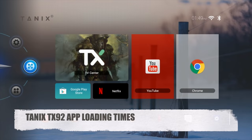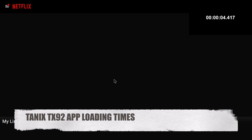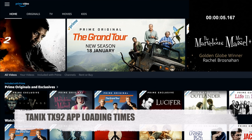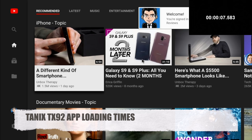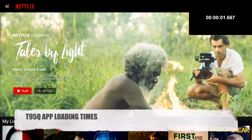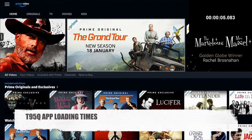For the final test we're opening a few popular apps and comparing load times. On the TX92: Netflix took 5 seconds, Amazon Prime Video took 5 seconds, and YouTube took 7 seconds to fully load. Running the same test on the T95Q: Netflix loaded in just 1.6 seconds, YouTube took 6.9 seconds, and Amazon Prime Video took 5 seconds.